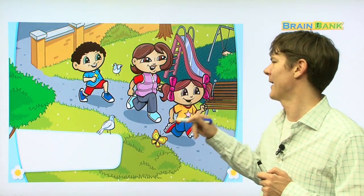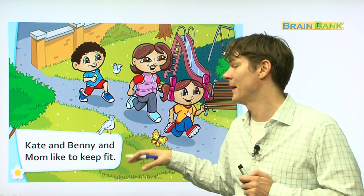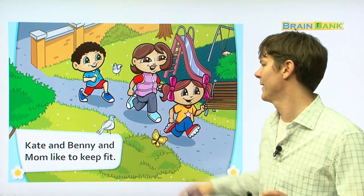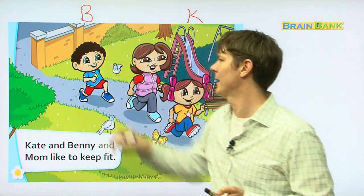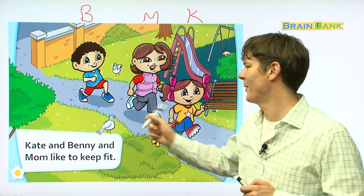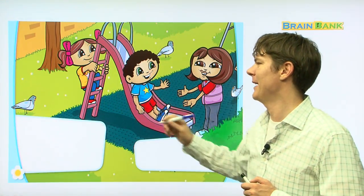Here you see mom and daughter and son all running to the playground. Kate and Benny and Mom like to keep fit. Everybody, let's read together: Kate and Benny and Mom like to keep fit. So here's Kate, here's Benny, and here's Mom. Aren't they a beautiful family? They look so nice. Kate is running and so is Mom, and Benny kind of looks like he's walking a little bit.